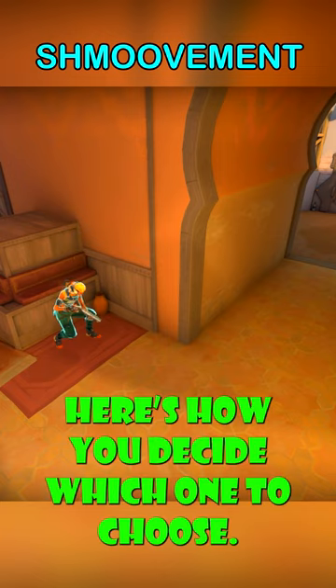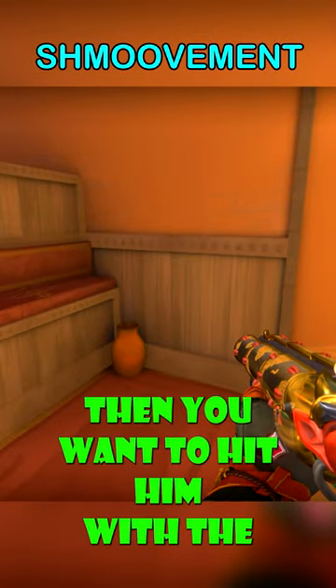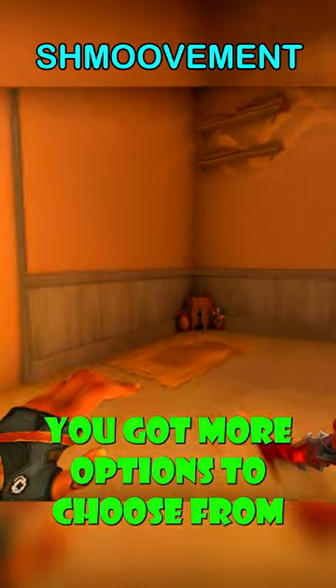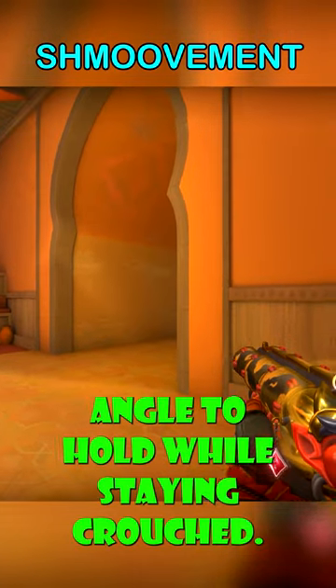Here's how you decide which one to choose. If you're holding a tight spot with little room — like this side of hookah — then you want to hit him with the left right. But if you're holding from this side of hookah, you've got more options: you can either jiggle or pick an off-angle to hold while staying crouched.